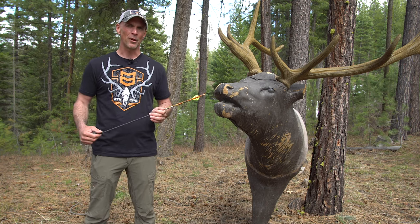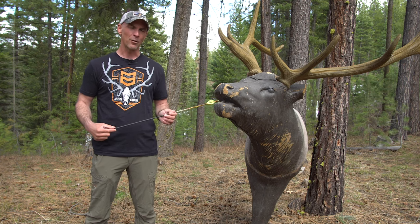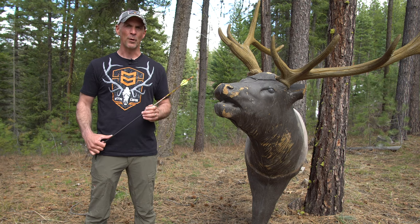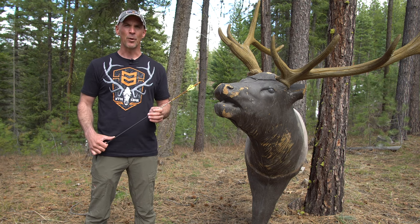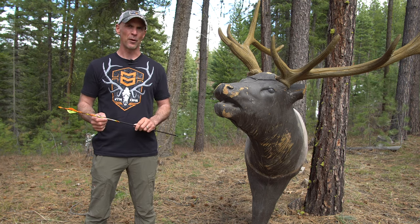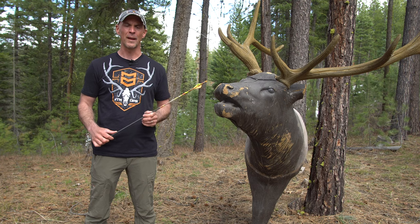A few years ago I had an opportunity to hunt with Cody and Trent from Born and Raised Outdoors during their filming of Land of the Free. Trent, on the last day of our hunt, shot a bull frontal. While we were getting ready to process the elk out in the field, I took a few minutes and talked about the frontal shot with an actual elk laying there on the ground — I'll show some of that here in a bit.